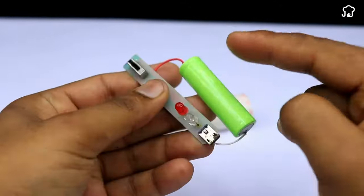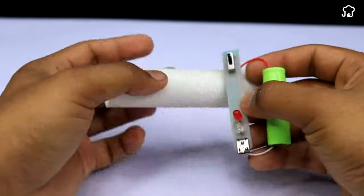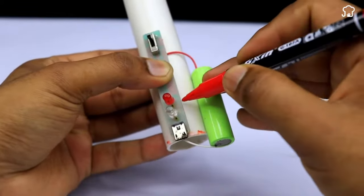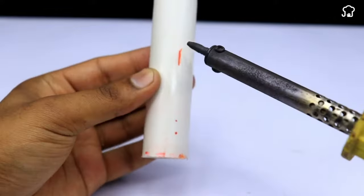We'll take an electronic switch and we'll put it in the PVC tube, which is the place where we'll put it. We'll draw some lines and with the hot welder, we'll make some holes in the tube.